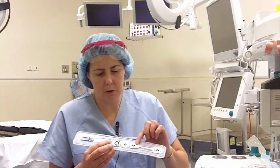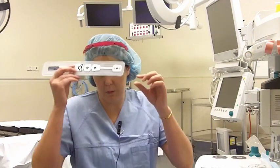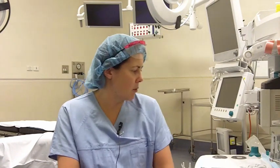So when you first come in here we'll put a few monitors on. We'll put this monitor on, which is what we call the BIS monitor, which goes on your forehead. That gives us a number of how asleep you are, so we make sure that you are fully anaesthetised. We also put the blood pressure cuff on, the ECG, and a little probe on your finger which shows us how much oxygen you've got in your blood.